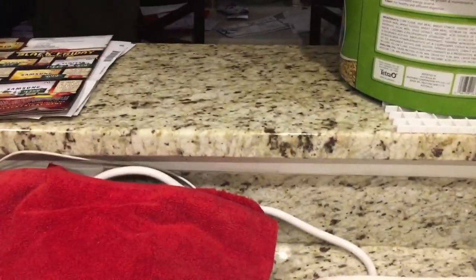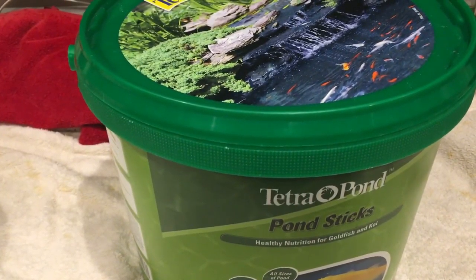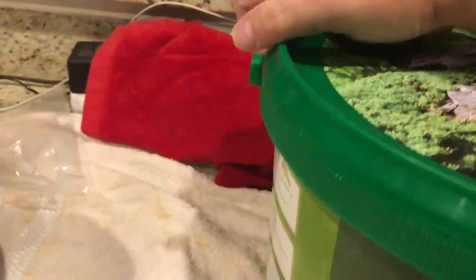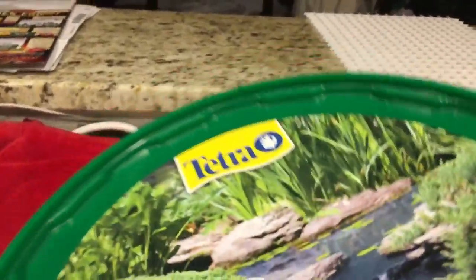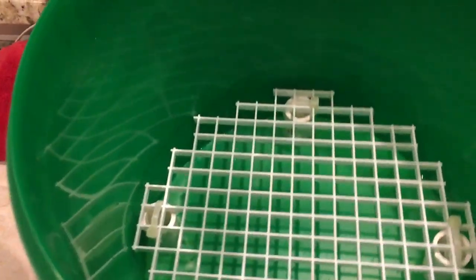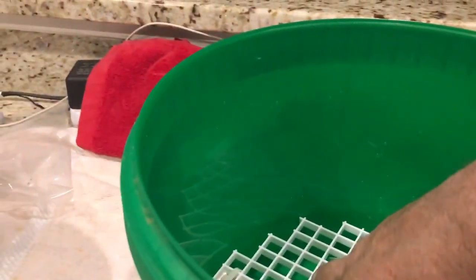So what I did today was build myself a small coral tote. What I have here is a larger bucket — any bucket with a lid works — and this lid is removable. Inside I built a little frag rack where you can put all your frag plugs in nice and secure.